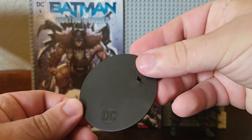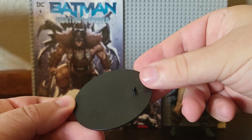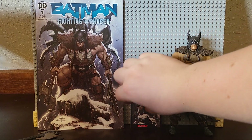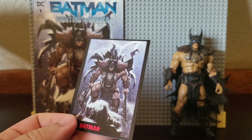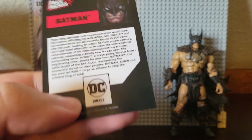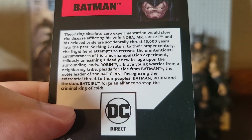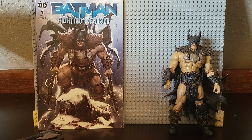And of course all Page Punchers come with a basic McFarlane DC stand. They of course also come with an art card — trading card, whatever you guys want to call it. If you want to pause and read it, go ahead, because we are going to move on.